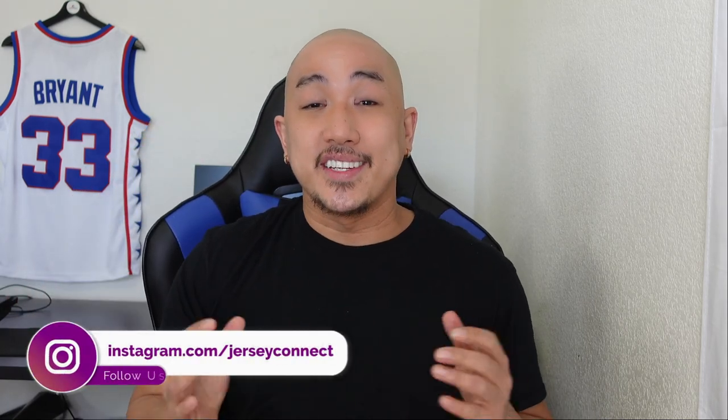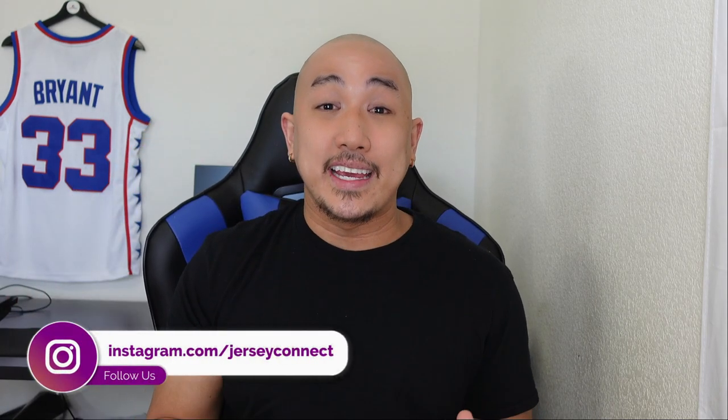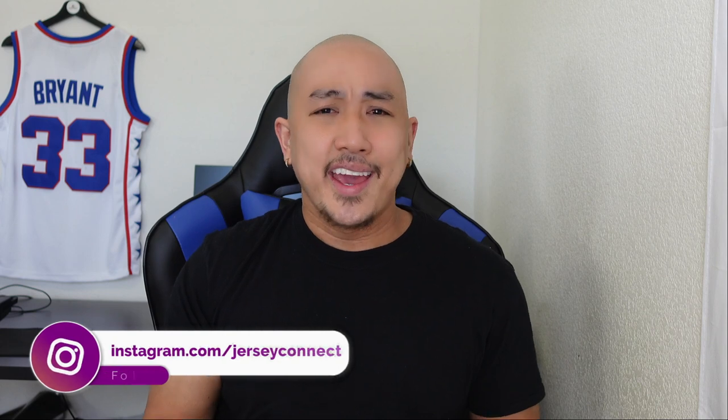What's up guys, it's Mike from JerseyConnect and today we're going to be taking a look at the LA Clippers City Edition jersey, featuring my favorite robot, Kawhi Leonard.